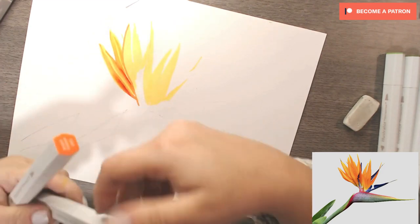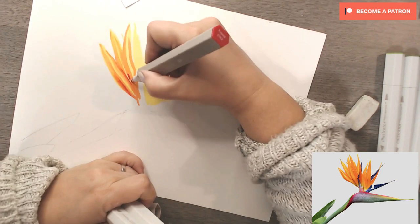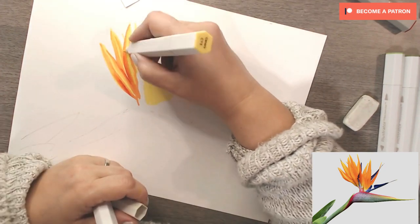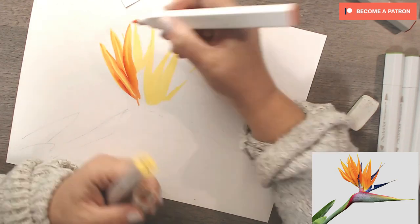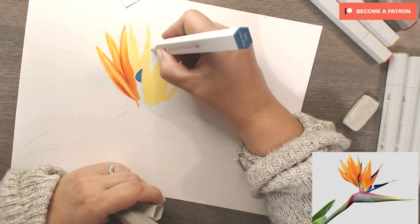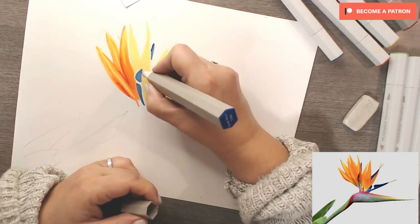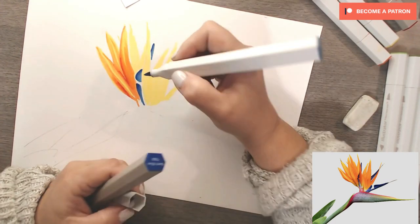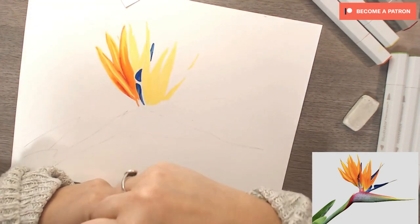I ended up using the Flame Red for the darkest areas and went back later with the Burgundy to make it even darker — just pop a little in the area you want and get it blended out. When blending darks into mid-tones, put your dark down then blend over with your mid-tone colour. For mid-tones into lights, put your mid-tone down and blend with your light colour. Don't try to blend with your mid-tones or darks over the top, or you'll just make the pigments stronger and go backwards.